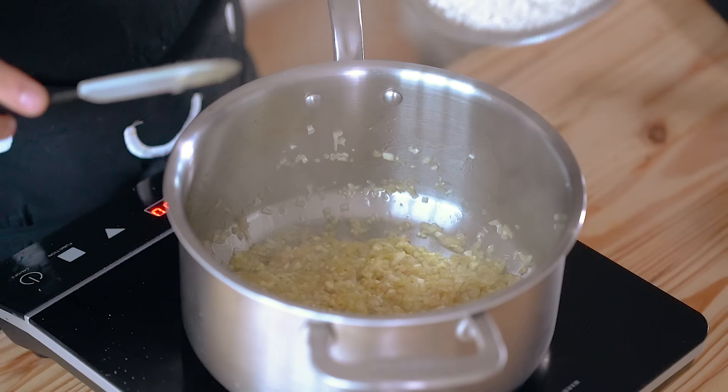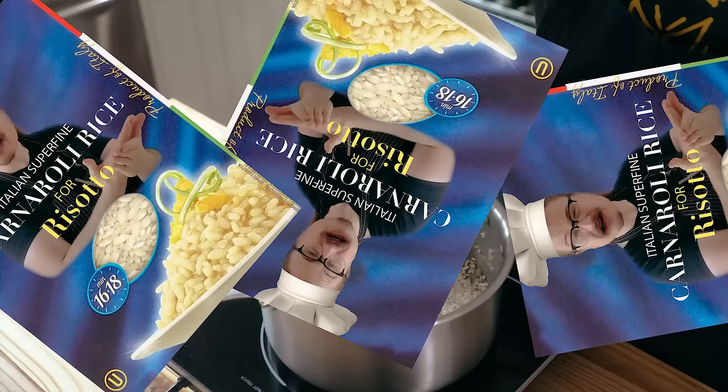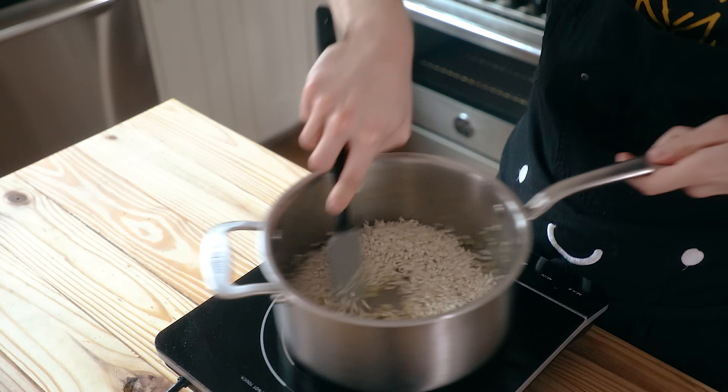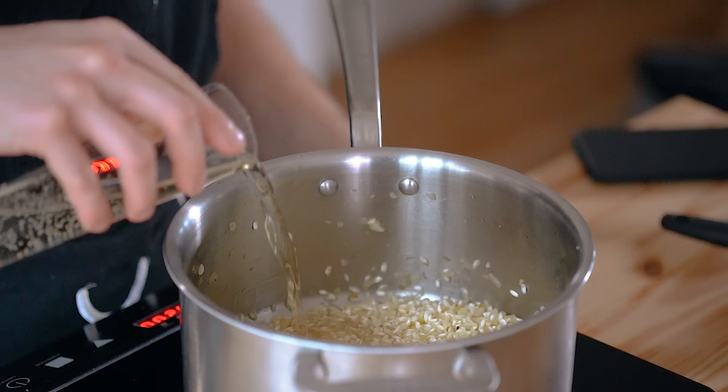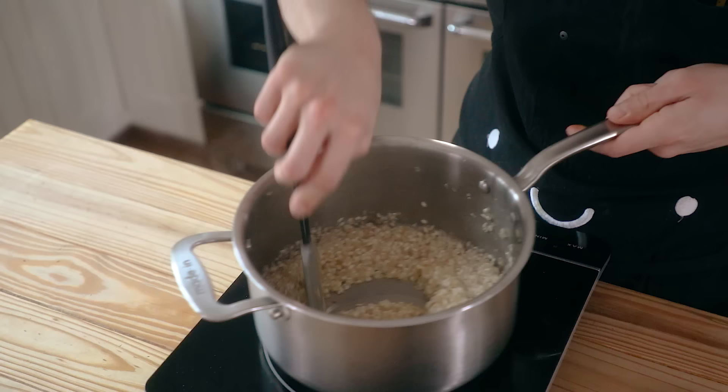Add one and a half cups of arborio rice. Yes, I use arborio — oh my gosh, what about carnaroli? Just, okay. Toast the rice for about 30 seconds, stirring often. Then add half a cup of white wine and a pinch of saffron threads that have been lightly crushed. Turn the heat up to medium-high and boil that until it's about 90% evaporated, then turn the heat back down to medium.